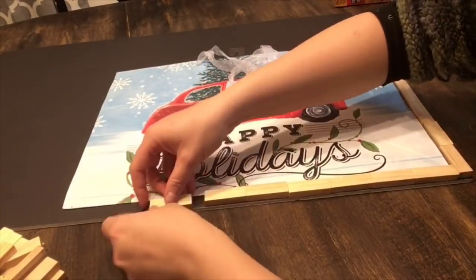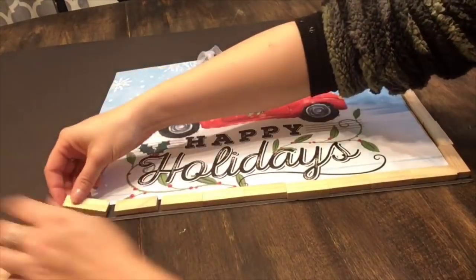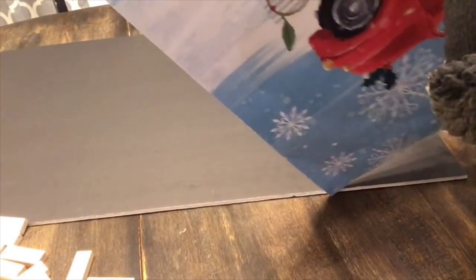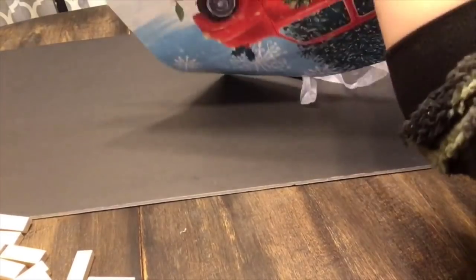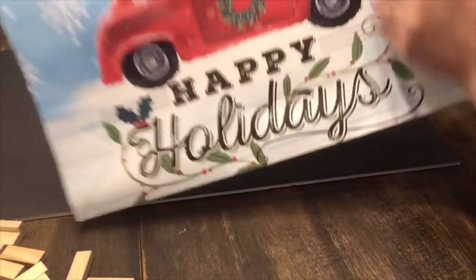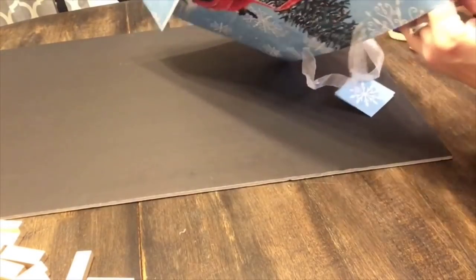I ended up using six blocks up and then nine blocks across. And then I'm just going to cut the bag to fit my frame. Now I didn't really measure correctly the first time, but it's okay — it turned out fine. And I will show you basically how I problem solved and how I did this without really having to change anything or recut anything.